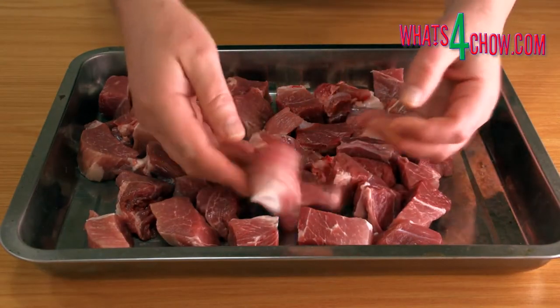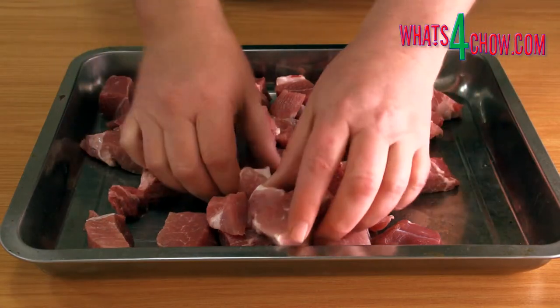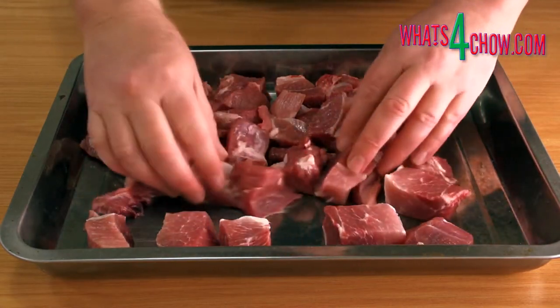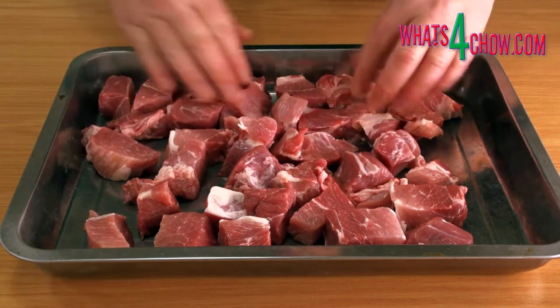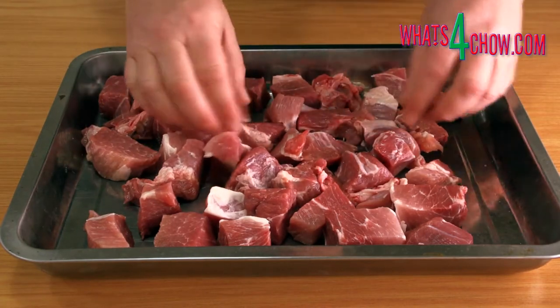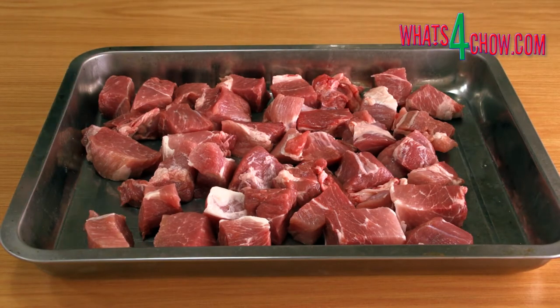To start, cut one kilogram of pork shoulder into large cubes. I have already trimmed all of the skin and excess fat from this meat. Spread the cubes out over a large baking pan and put this in a freezer to firm up for 30 minutes. This really does help the grinder to mince the meat while keeping a good texture.